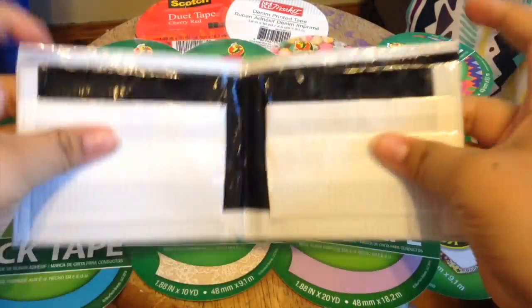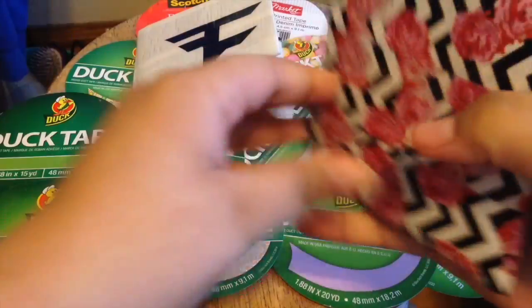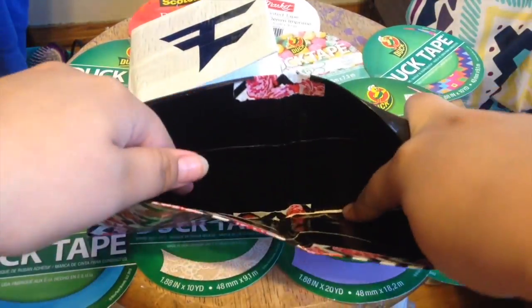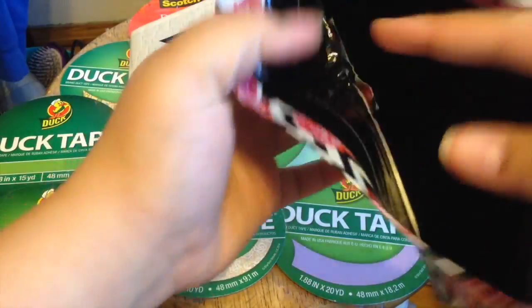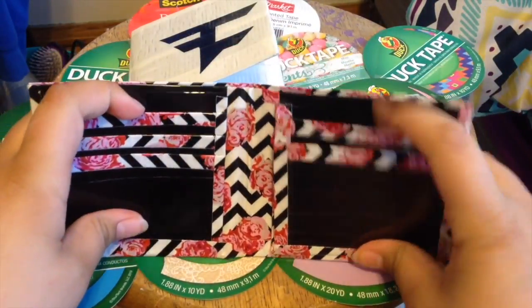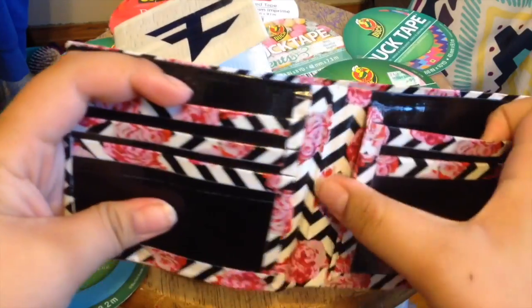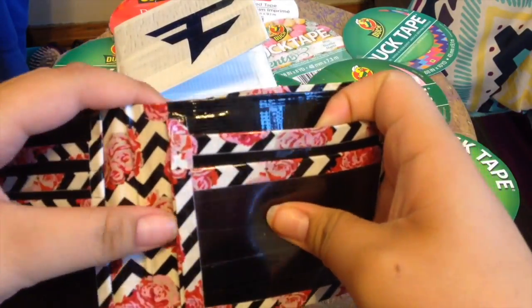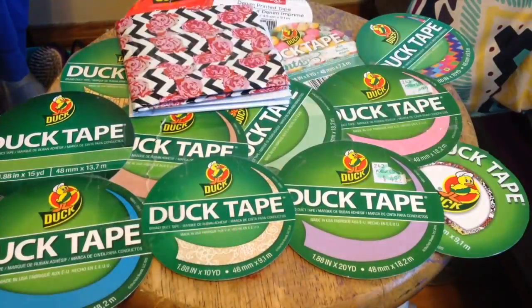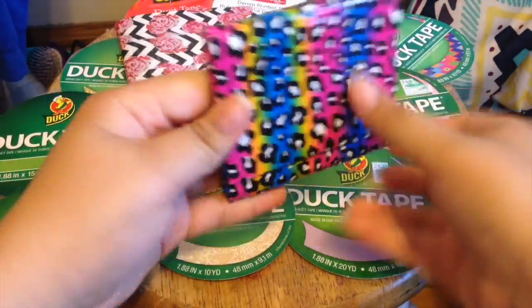Then I have this one — I forgot what the tape is called, but it has a black-blue feel. There's still some sticky on the bottom that I need to cover up, but it has three card pockets, a pocket above the ID, two pockets here, a side ID window, and two hidden pockets. I really like these wallets.